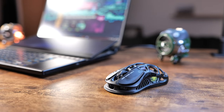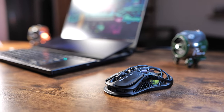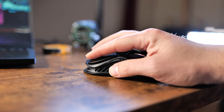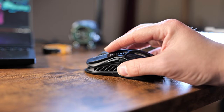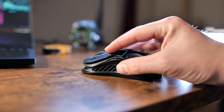Where things matter most is the weight distribution. Unlike other mice I've used in the past, this mouse is top-heavy. If you're using a claw or finger grip instead of a palm grip, you'll notice the bulk of the weight is located at the top of the mouse where the buttons are, and that's something you'll have to get used to.